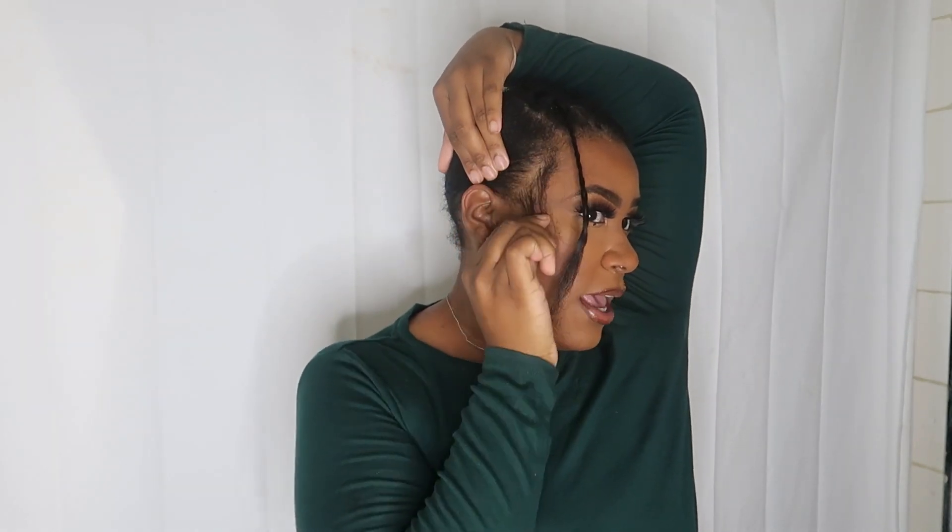I pre-parted my leave out. So this is what she's looking like on the side, and I left a little bit of edges out. I usually don't leave my edges out, but for the sake of the video I did.